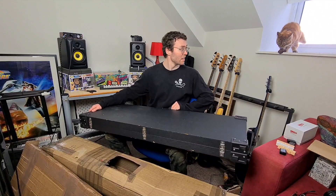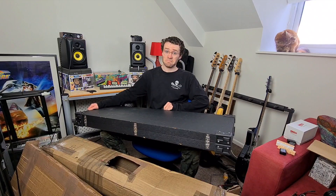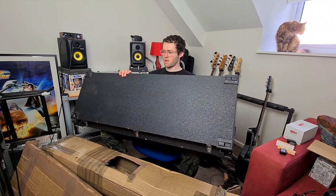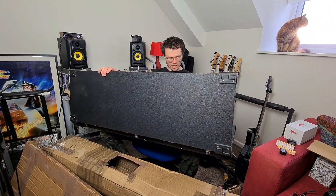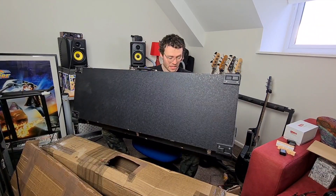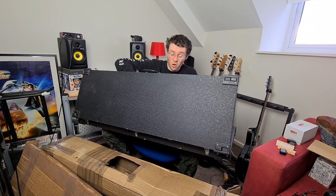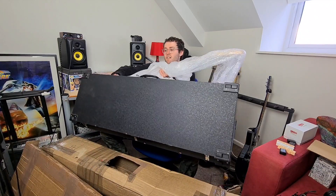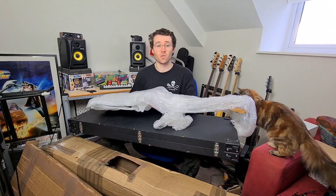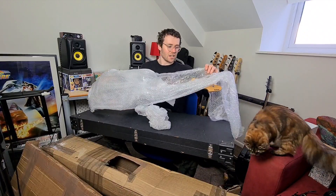Hello cat, you alright? Are you hyper because the box is here? That's very exciting — me too. Interesting, so the body is on the heavy side which makes sense, but I don't quite know why the box was oriented that way around. In fairness to the seller, he packed it all phenomenally well — there's no way this is getting damaged in transit.